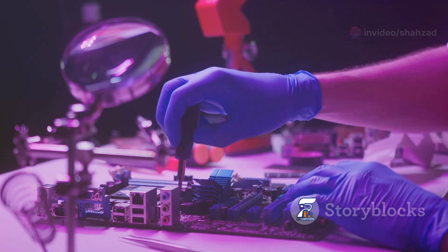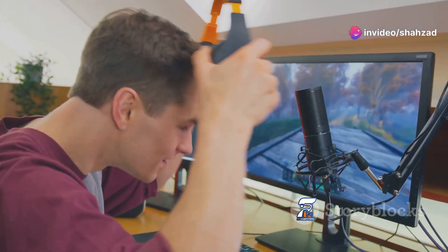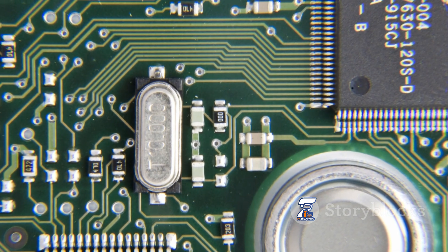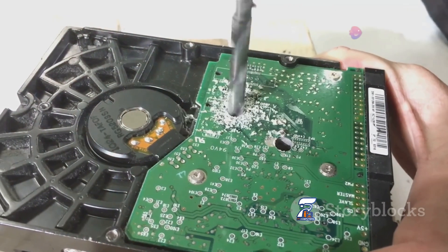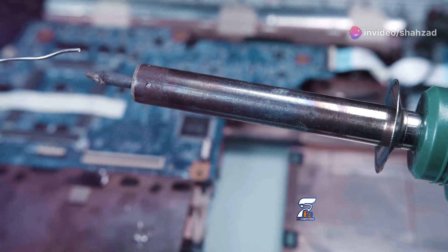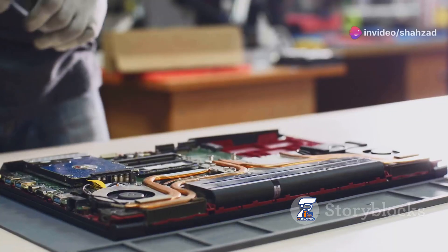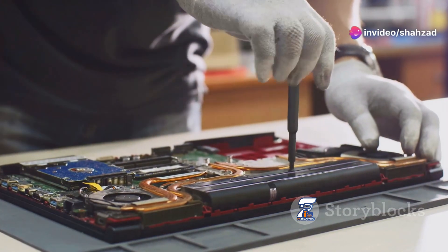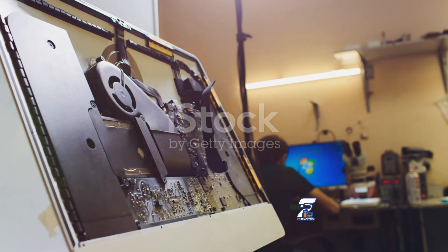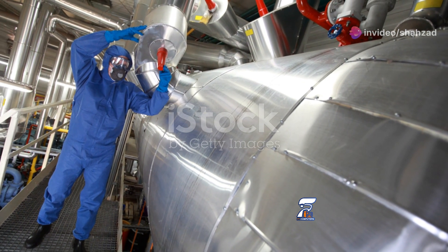While the troubleshooting steps mentioned earlier can sometimes resolve Super I.O. chip related issues, there are times when professional help is necessary. If you've exhausted all other options and your computer is still acting up, it's best to consult a qualified technician. For example, if you suspect a hardware failure with the Super I.O. chip itself, it's not something you can easily fix at home. Replacing a Super I.O. chip requires specialized tools and expertise, and attempting to do it yourself could further damage your motherboard. Moreover, some symptoms like random system crashes or boot failures can indicate more serious underlying problems that extend beyond the Super I.O. chip. A professional technician can diagnose the issue accurately and recommend the appropriate course of action, whether it's a simple repair or a more involved component replacement. Remember, seeking professional help when needed can save you time, money and potential headaches in the long run.